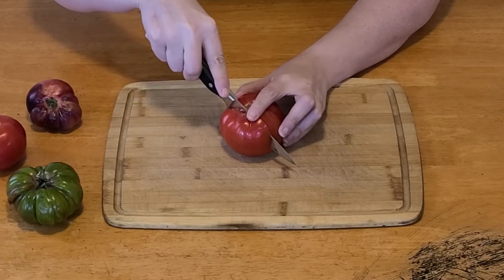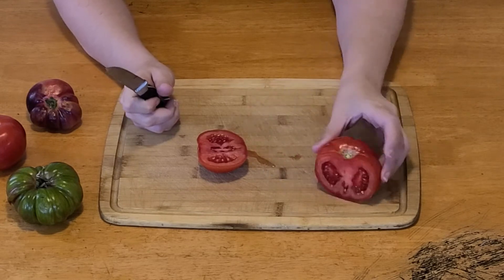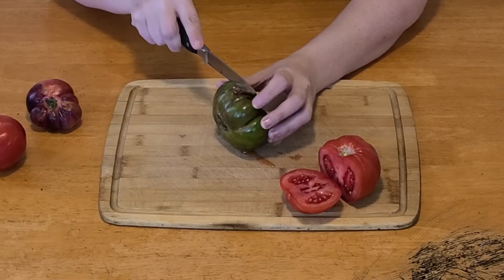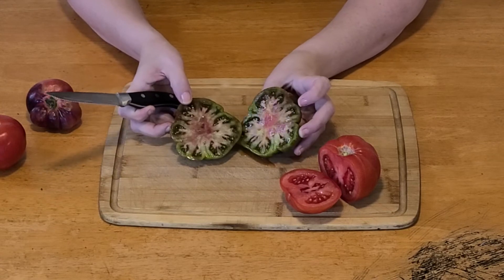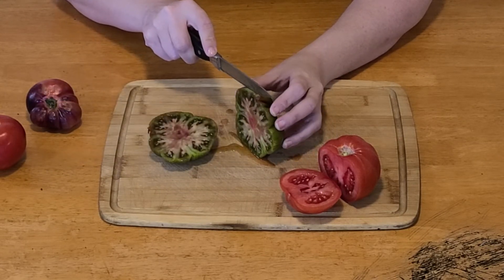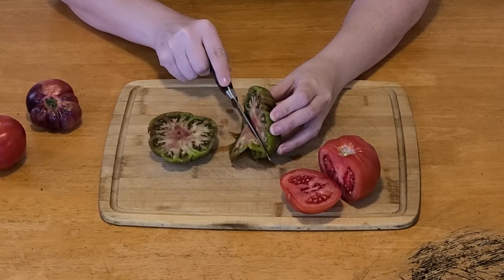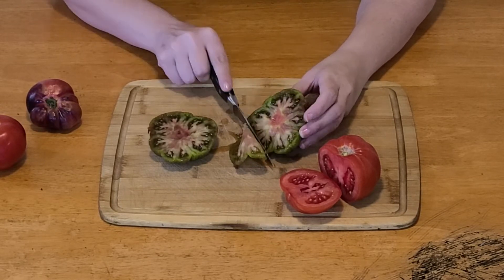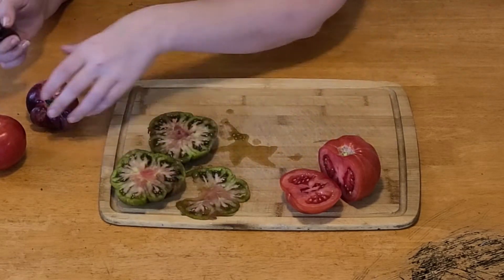Tomatoes are notoriously difficult to cut through — you usually end up smashing right through them. I got some relatively firm tomatoes and a couple that are a little on the softer side. And this is a very nice cut of tomato. I'm going to cut this way because I like the cross section better. Look at that — that is beautiful. Let's see how thin I can get this. Oh my gosh — you can cut it paper thin. And that's just awesome.